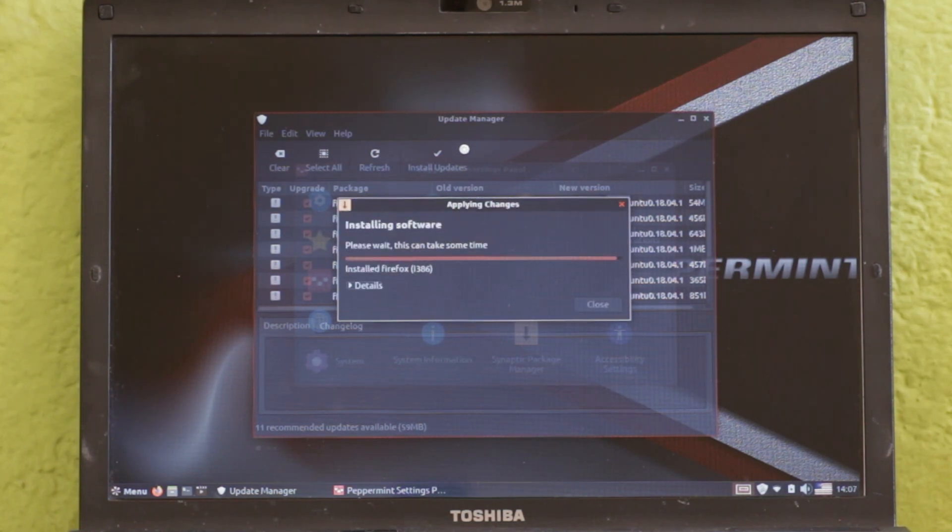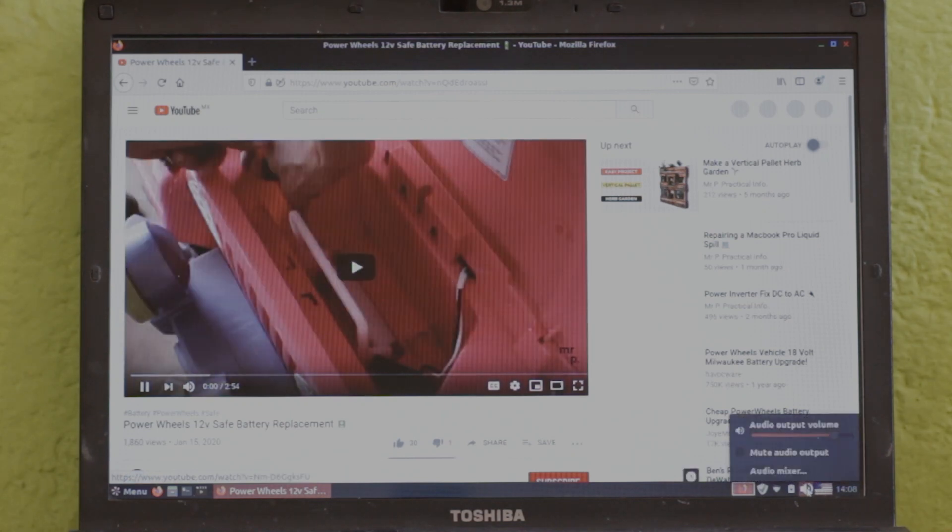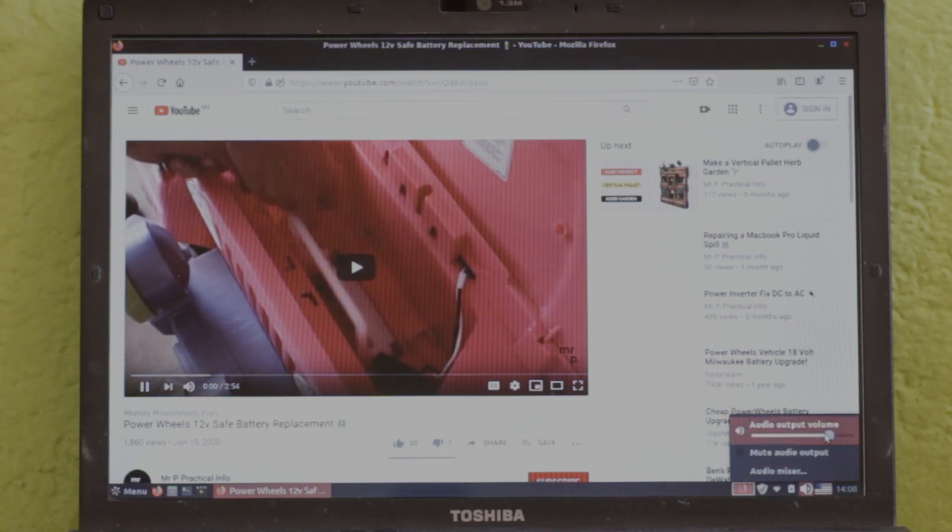Years ago you had to be technical to install Linux, but now it is an easy process. Here is my resume for deciding on which Linux to install in relation to the power of the computer or laptop.